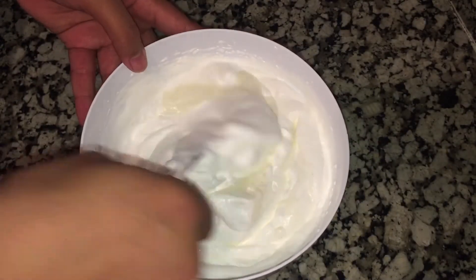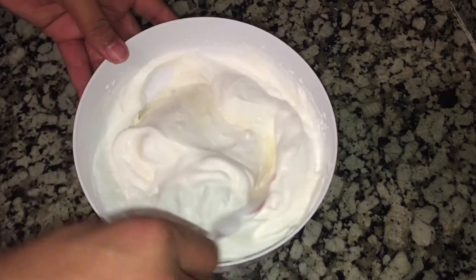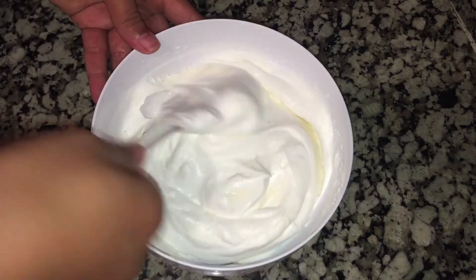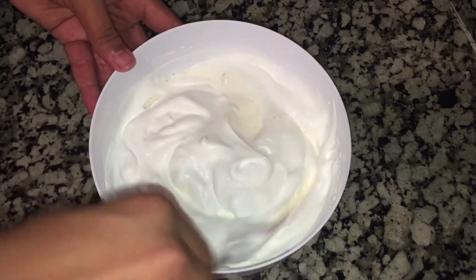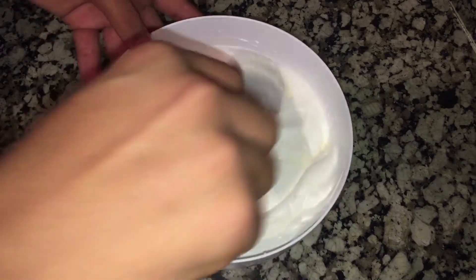Let's mix it up. The water is very good. So let's put the oil on the top. Let's mix it up.